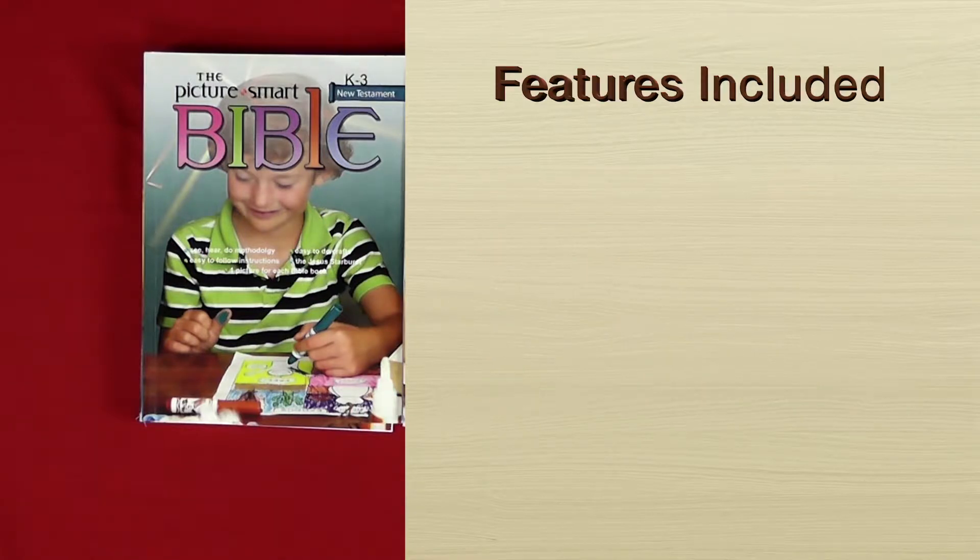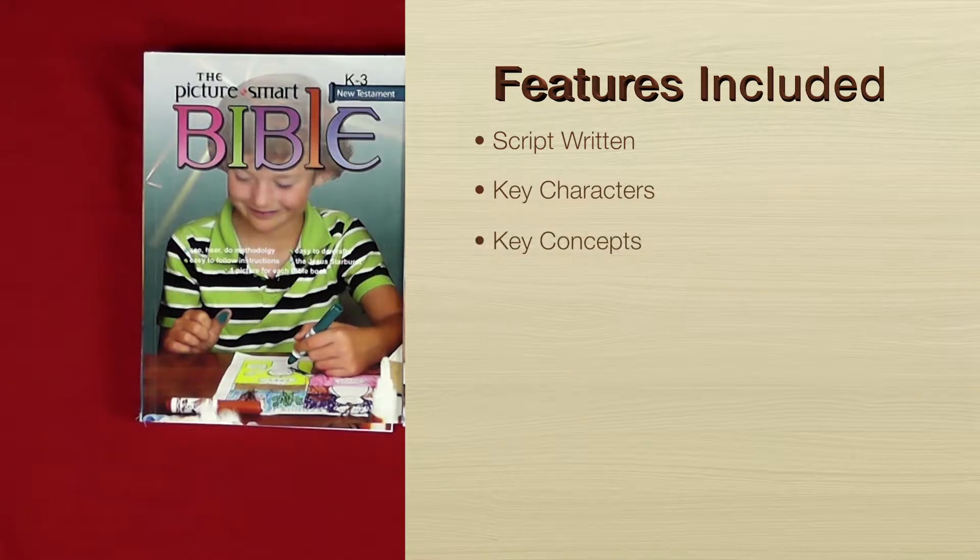The features within are that there's a script written at kindergarten to grade three level, so the parent or teacher knows what to say to the child and what the child must draw. There are key characters and key concepts in the introduction. There are also simple crafts at this level, and the material used for those crafts is material you can just find in your home.